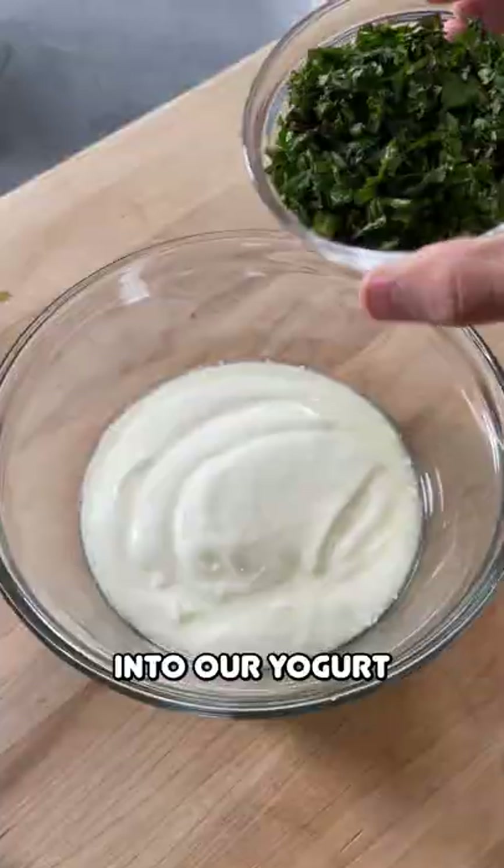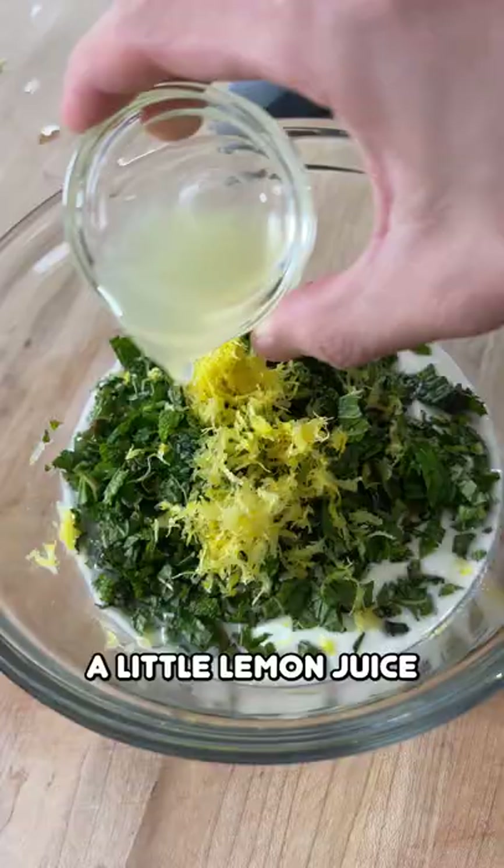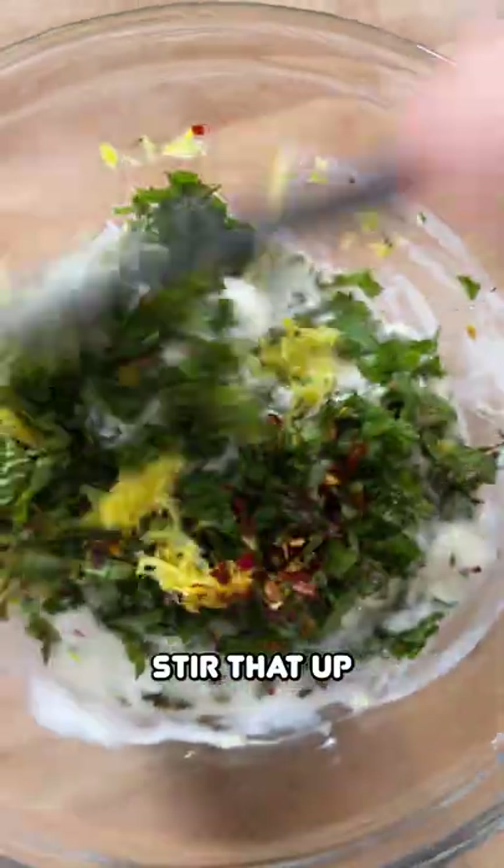Toss that up. Into our yogurt, I'm going to add chopped up mint, a little bit of lemon zest, a little lemon juice, some red pepper flakes. Stir that up.